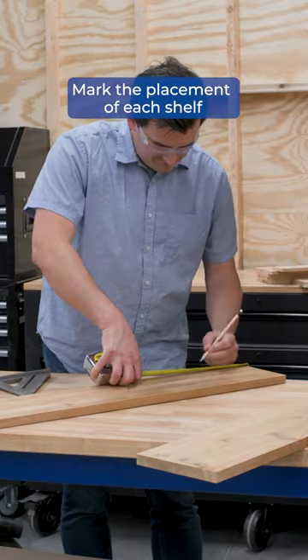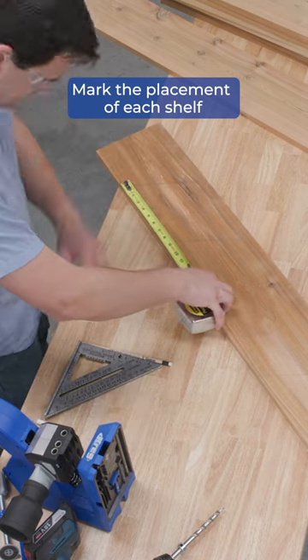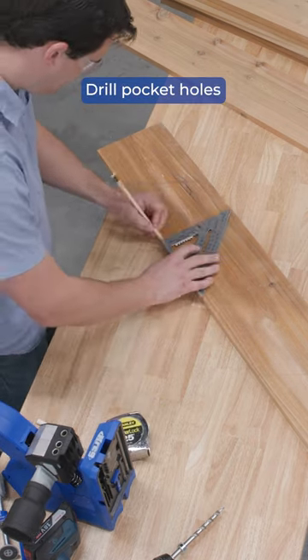Next up I marked out where all the shelves were gonna go. I angled all of them so that I could get plenty of soil into each shelf, and spaced each shelf about eight inches apart going up the frame.